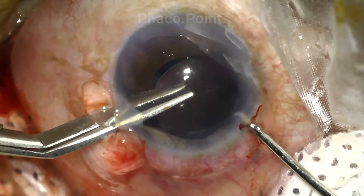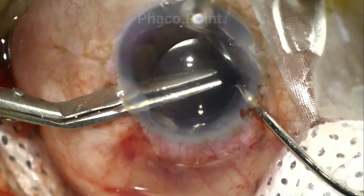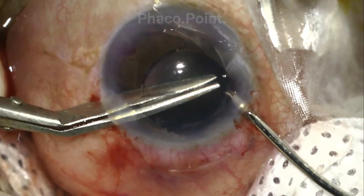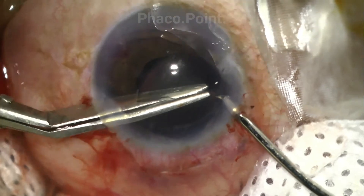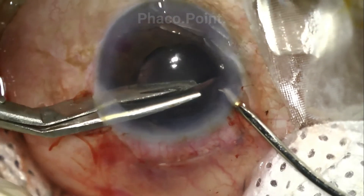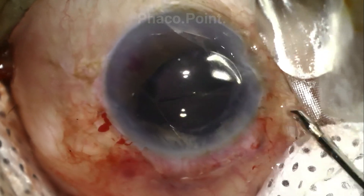The surgeon then introduces scissors into the eye and starts to cut through the middle of the optic, up to and just beyond its centre. It is very important to maintain a firm hold on the optic with the intraocular forceps held in the non-dominant hand throughout the process of sectioning the IOL.